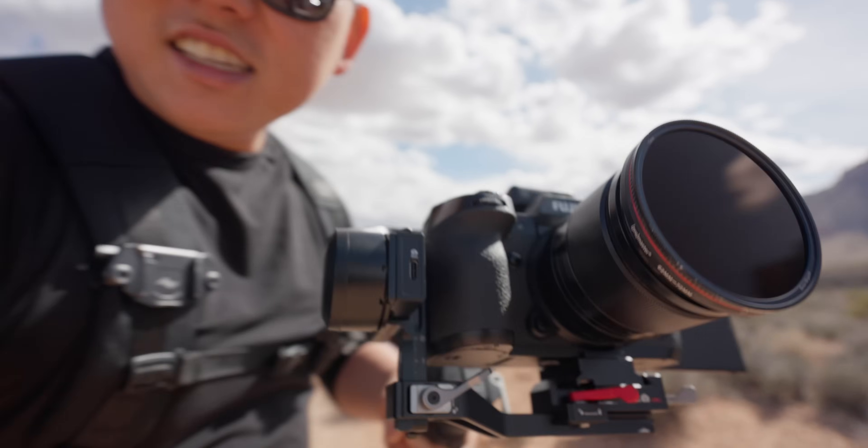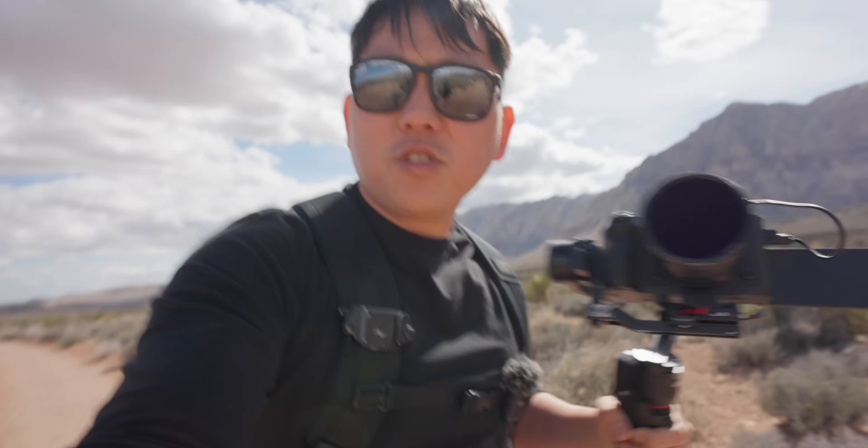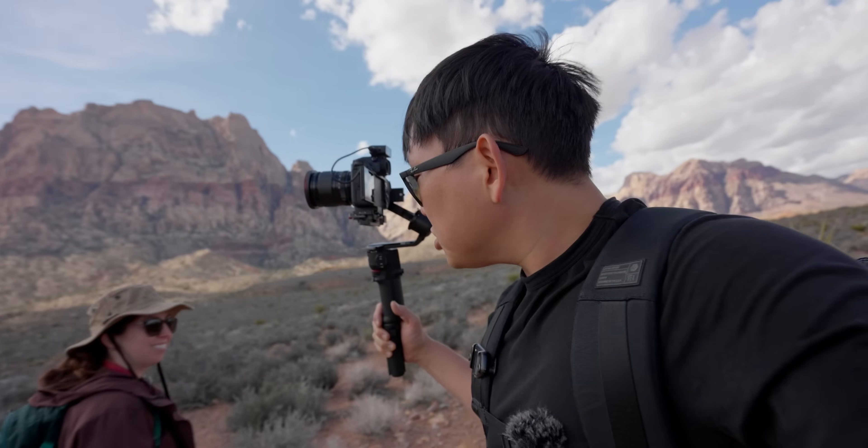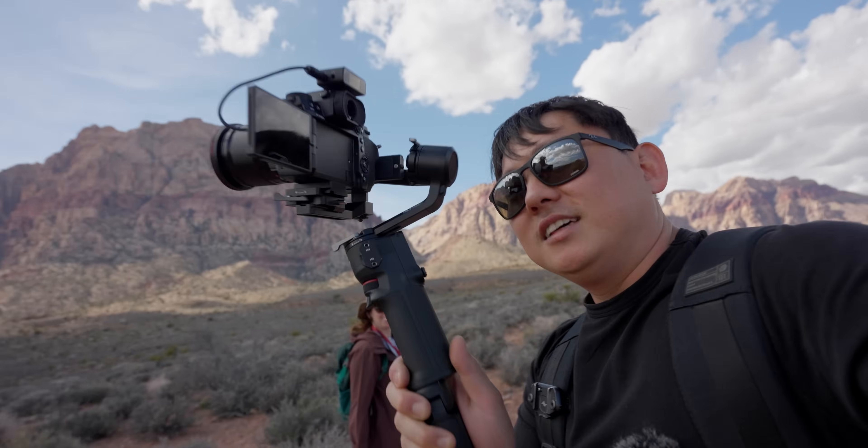We're off on another adventure — thank you for joining us. Check this out: a Fujifilm camera. This is my first time shooting on Fuji. This year I want to try to expand my horizons on different cameras outside of Sony and Canon. This and the Nikon Z9 — a bunch of you guys have requested I check it out. Thank you to our sponsor DJI for sponsoring this episode.